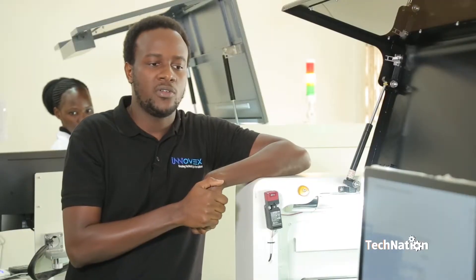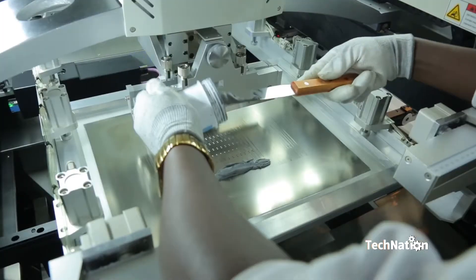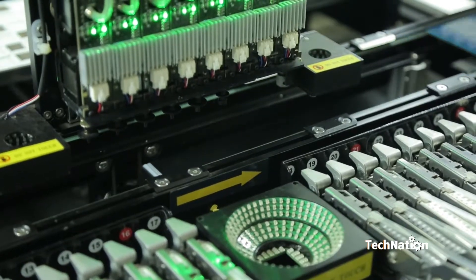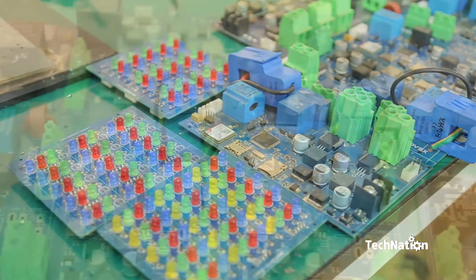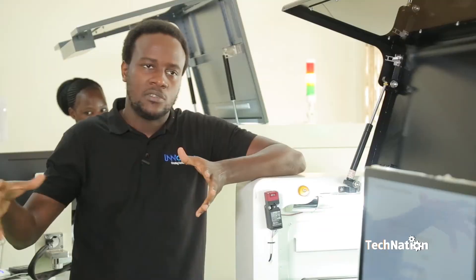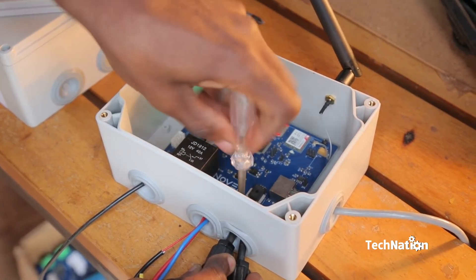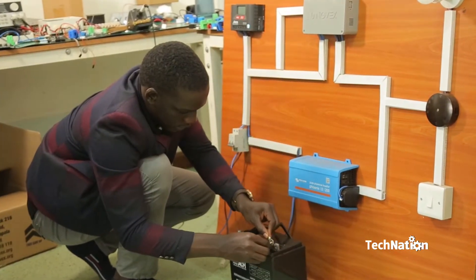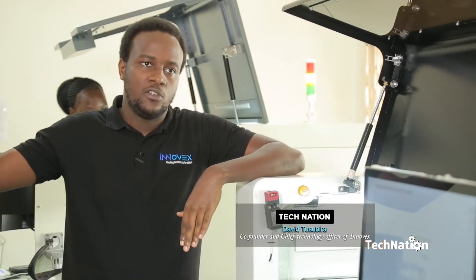Our production team will typically get printed circuit boards, put them through the process where paste is applied, components are added, they run through the oven, and then you have an assembled PCB. There will then be another process of adding through-hole components, calibration, firmware programming, and finally testing. After testing, if the product is deemed fit for purpose, it is shelved and ready to be sold to customers.